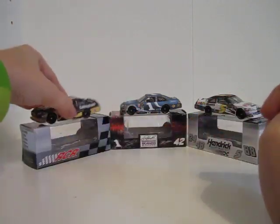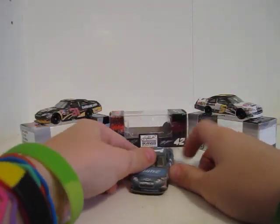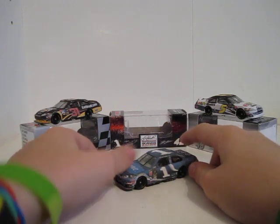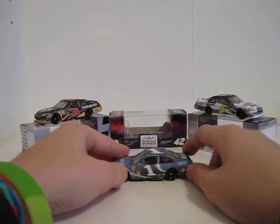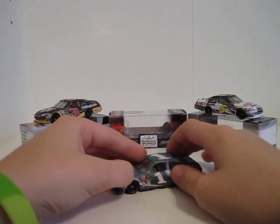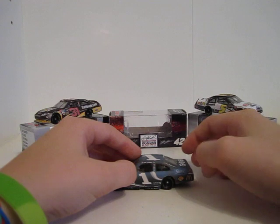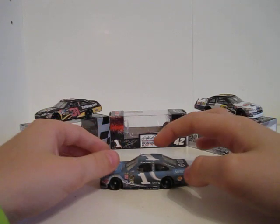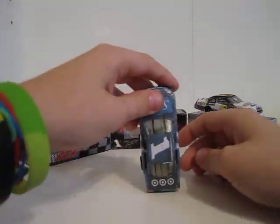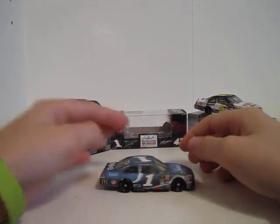For the Jamie McMurray car, the main colors are dark blue, white, gray, and light blue. The sponsors are Suave, Chevrolet Impala, Goodyear, number 1, Jamie McMurray, Suave, Bass Pro Shops, McDonald's, number 1, Target, Suave, Chevrolet 1 — other side's the same.